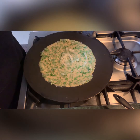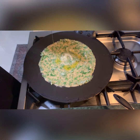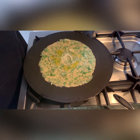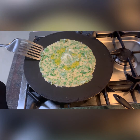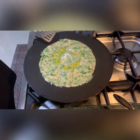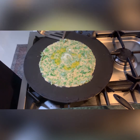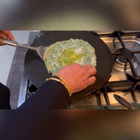Now it's almost dry. I'm going to put some olive oil on top. If you don't want any oil, no need to put it in. I think it still needs some time before we turn over. Again, I'm going to turn this over now.